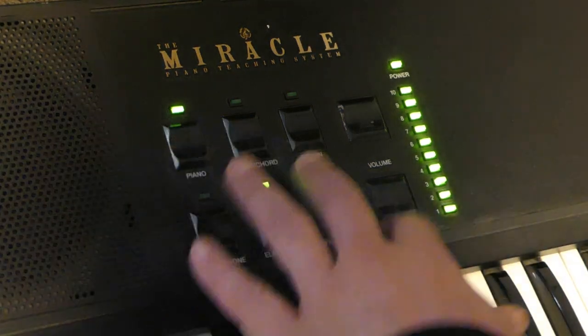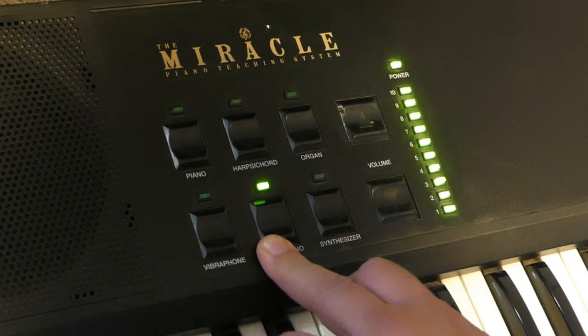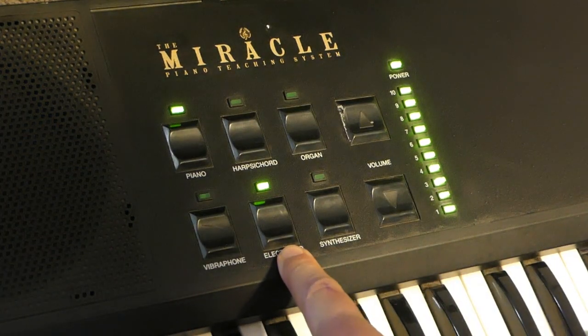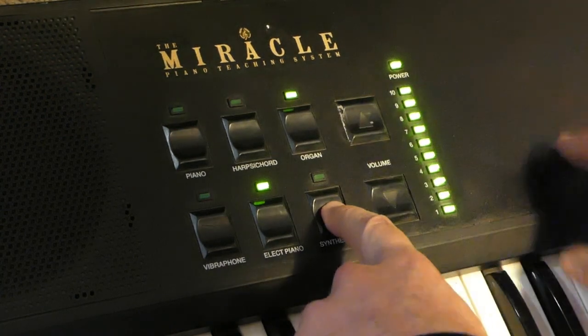Another nice harsh one. I think we're getting an idea of how this system works. We go through the 5 basic sounds, press synthesizer and it takes us back to number 1. It doesn't seem to be layered. That sounds familiar — I think we've been here before. Let's move up to the next set.